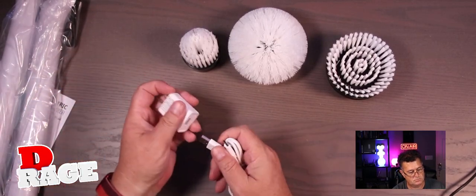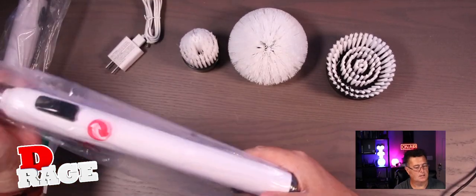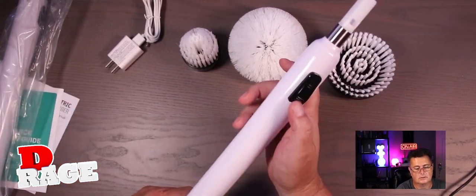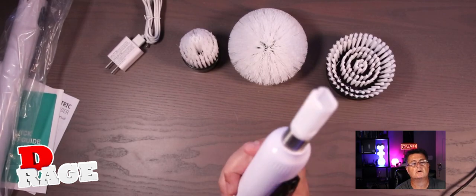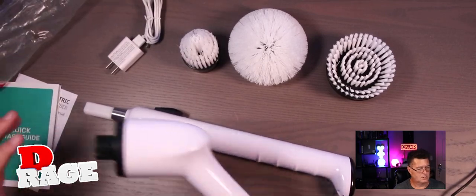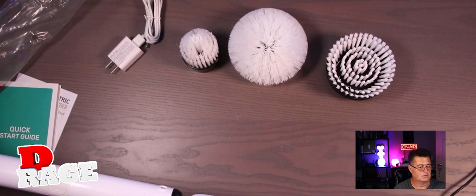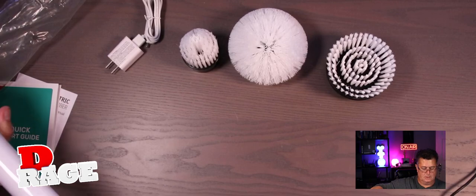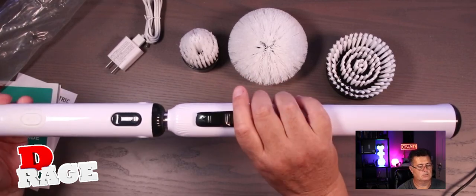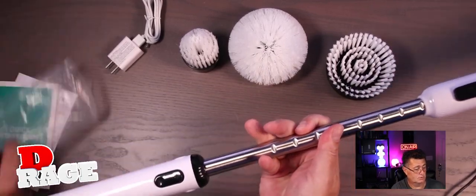There is a wall charger for you to charge your electric scrubber. Then we have all the parts wrapped in plastic. And this is one part of it — it's nice, really, really big. Like really, you can extend it right here. It's nice and extensible. So this lets you shorten it or you can make it really, really long. And this thing is long, I tell you that.